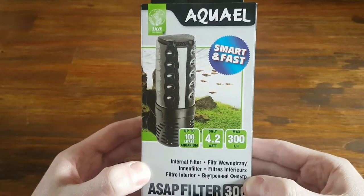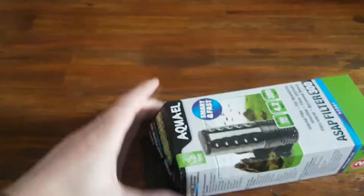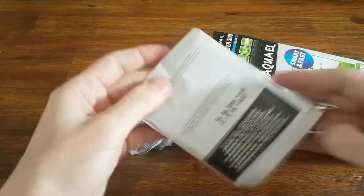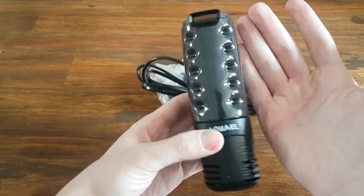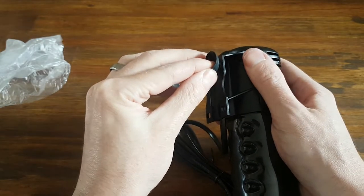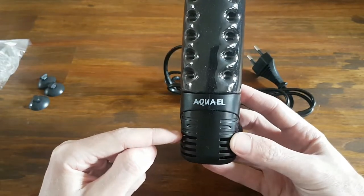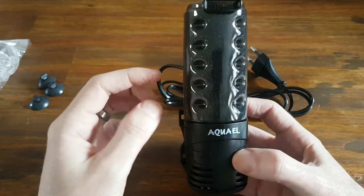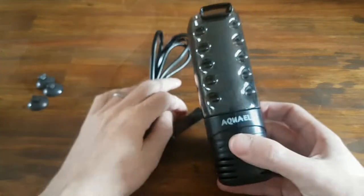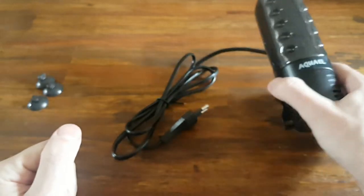Let's switch over to the included filter. This is called the Aqua Owl ASAP Filter 300 and it's made for aquariums up to 100 liters with a flow rate of 300 liters an hour. In the box, we have the suction cups as well as the manual. It is a relatively small filter. The suction cups just push into these holes and with a small twist it grips tightly. The filter sucks in water from these holes, pushes it through the sponge and out at the top. When you twist the filter, you can remove the top part for easy cleaning. All in all, a sturdy little filter that can change the flow direction by just swerving the top from one side to the other.